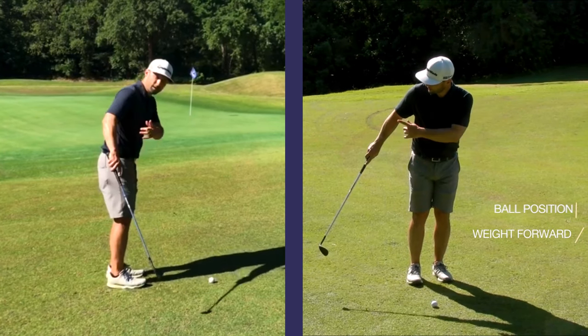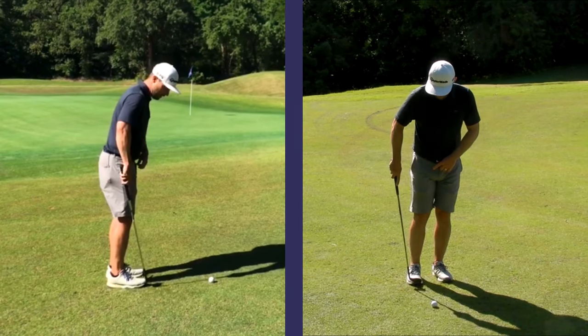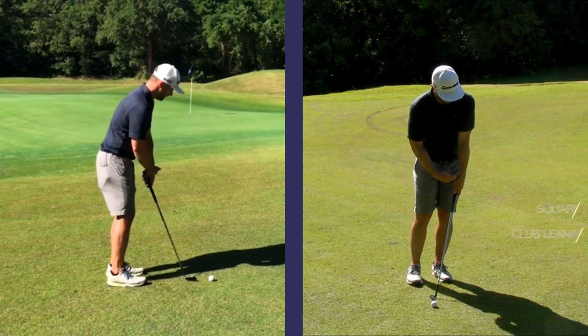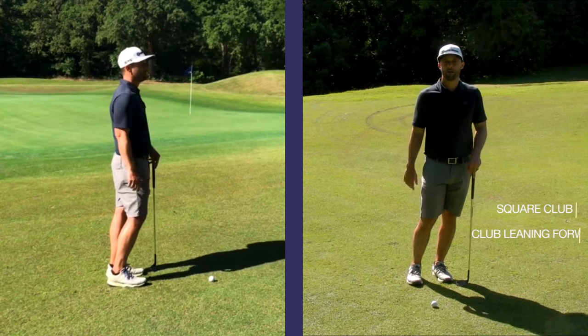If you'll notice down the line here, my front foot is a little bit back of my back foot. This is going to help me be a little bit open to the target. Again, I want to line my hands up to my lead shoulder and have a square face. Those are the setup keys.